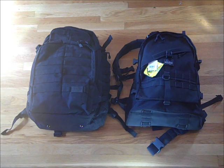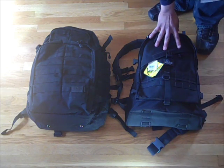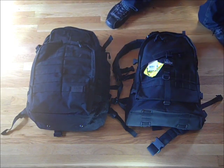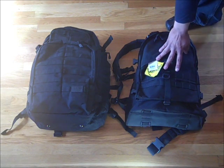Before we get started, sorry in advance for having two black backpacks — I know they don't show detail well on video, but I like black backpacks so that's what I got. First off, let's talk about price. I paid $130 for the Maxpedition and $159 for the Rush 72. So as far as price goes, point goes to the Maxpedition Vulture 2.